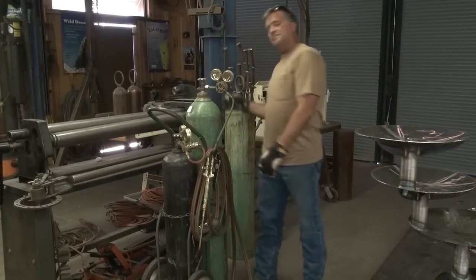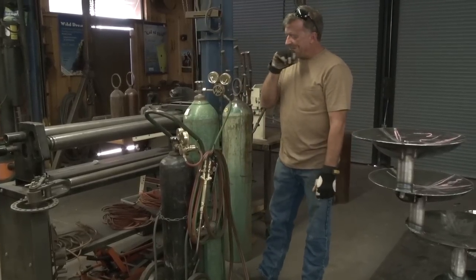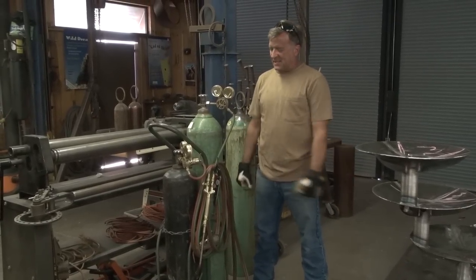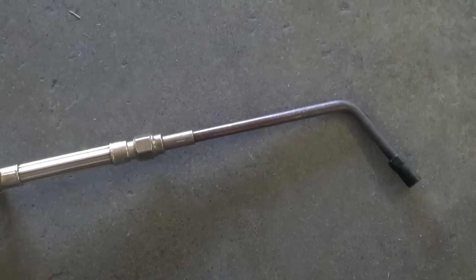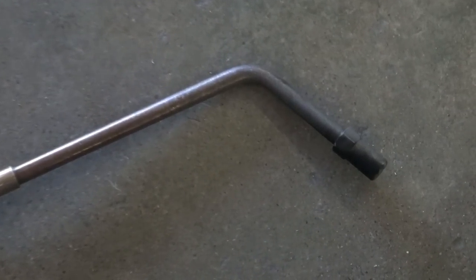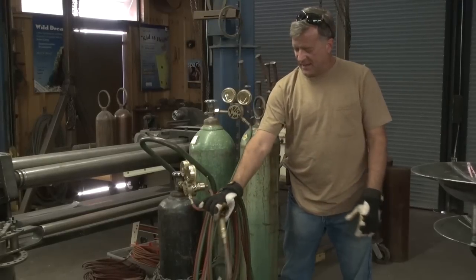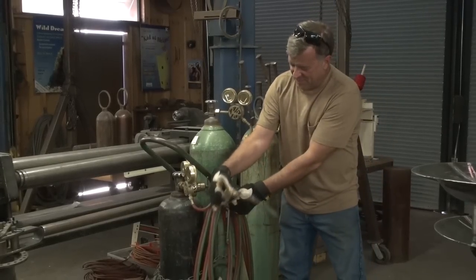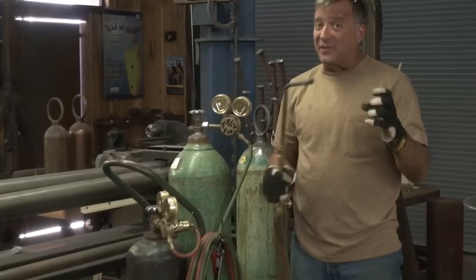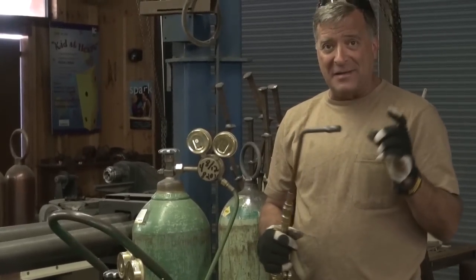Hey, Kevin. What are you playing with? I had a question the other day. A guy wrote in and said, 'I just bought a rosebud for my oxygen and acetylene rig, just like the one you showed in your video.' And he said, when he uses it, it pops really, really loud. How do you make it not pop?